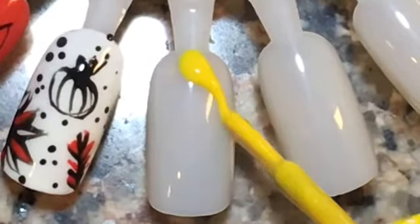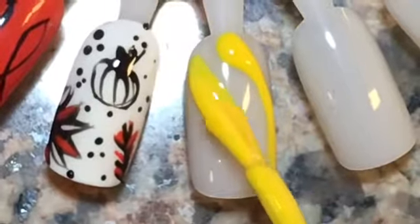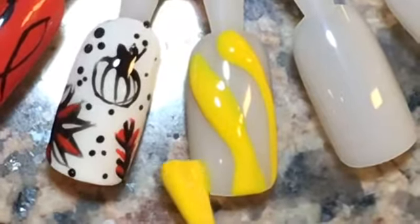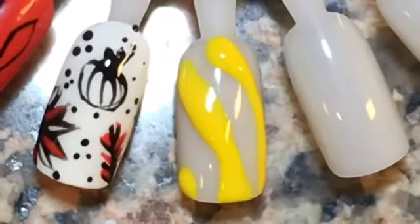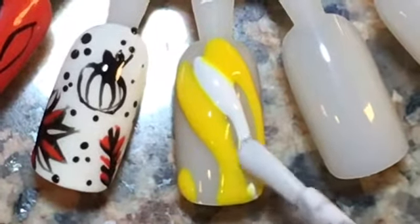Let's do some fall water marble without the water, just making a rainbow pattern. I'm using OPI yellows, my twin Mimmy in white, and OPI's orange in A Good Man is Darn Hard to Find.